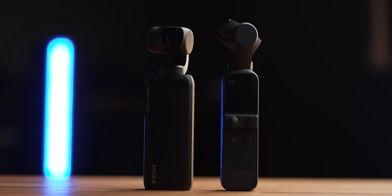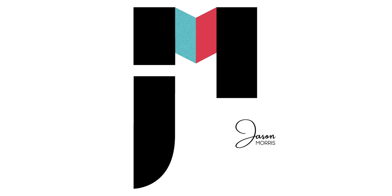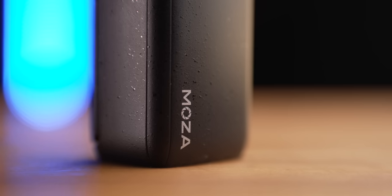DJI may have a contender in the space for the pocket cameras — the Moza Moen Pocket. Now, Moza aren't gonna be liking me after this because I'm gonna be brutally honest in this video. In this video, I'm gonna be talking about the Moza Moen Pocket.